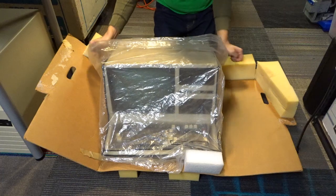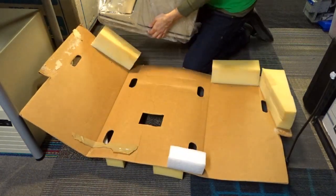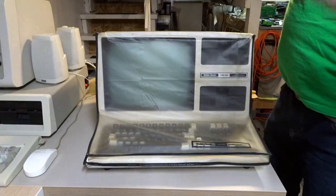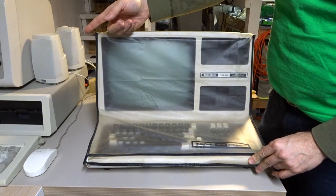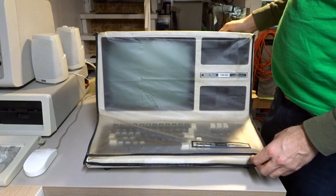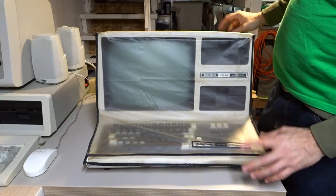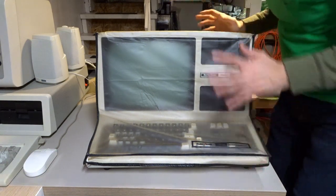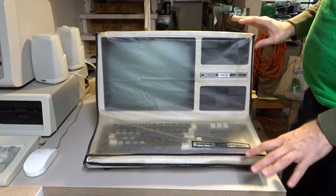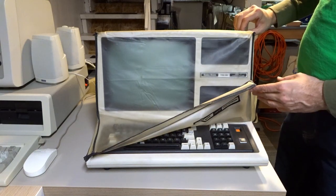Here's the TRS-80, sitting next to my IBM 5150 — similar age. That's from 1981, and I think the Model 4 came out maybe in 1983. But it smells a little musty. I think it was stored in someone's attic. At least it was in the plastic, so hopefully it's not dirty.